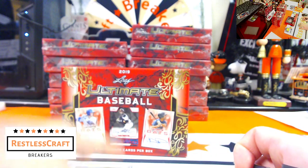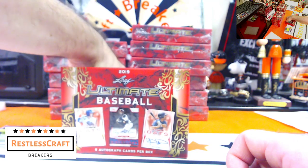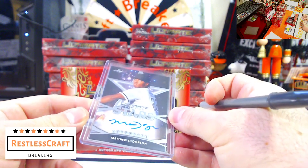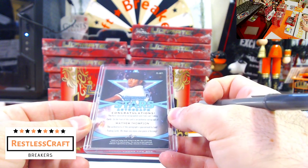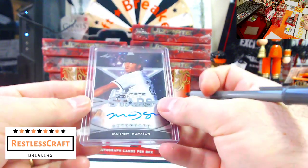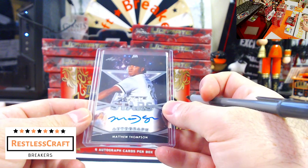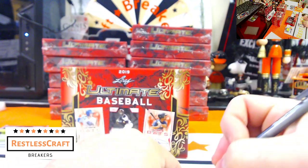Number four, Matthew Thompson. I don't have any idea — I'm going to say Yankees because of the hat. And I am wrong — he's a White Sox. Got that one wrong too.